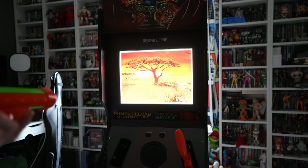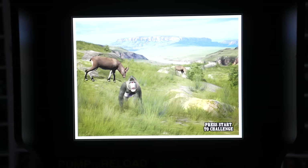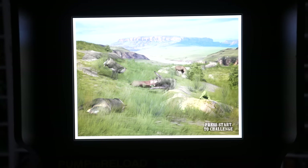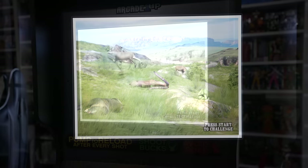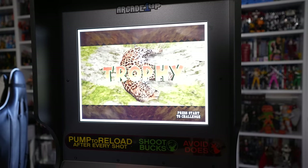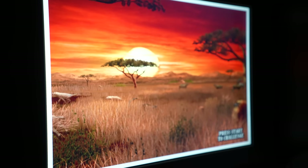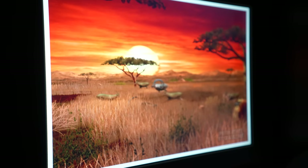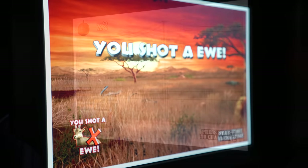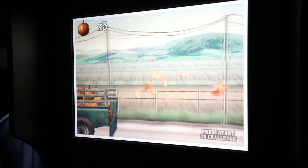Gameplay was very smooth during my time exploring all the different themes and areas this game had to offer, and I only noticed a few minor frame rate hiccups occurring at random times. When these slowdowns did occur, they quickly resolved themselves, lasting a mere second or two at most. Overall, I think this is a great first shot of Arcade 1-Up dipping their toes into the light gun arcade world. The rifles are responsive and very accurate thanks to the Sinden technology, and the gameplay experience with these more graphically intensive newer arcade games was a positive one.